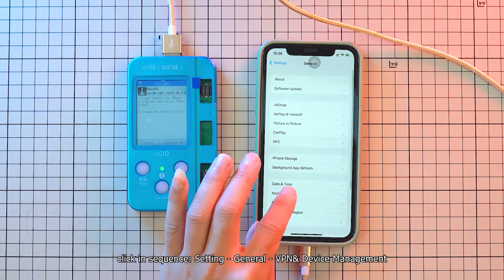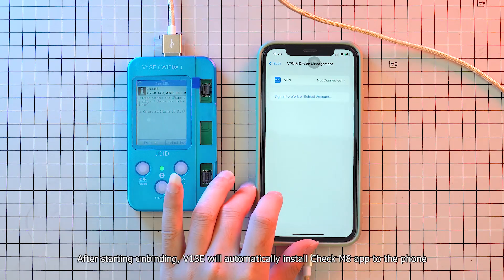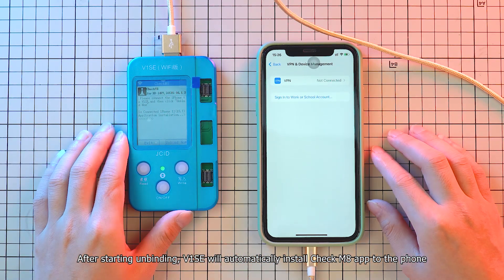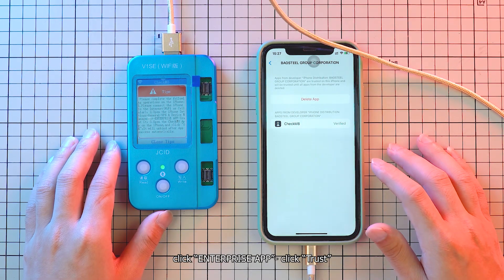Click in sequence: Settings, General, VPN and Device Management. After starting unbinding, V1SE will automatically install the CheckM8 app to the phone. Click Enterprise App, then click Trust.